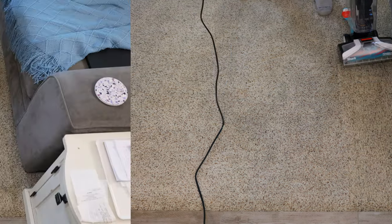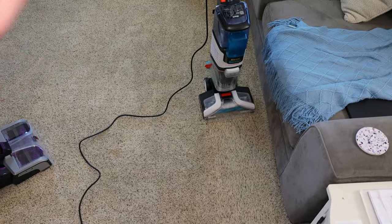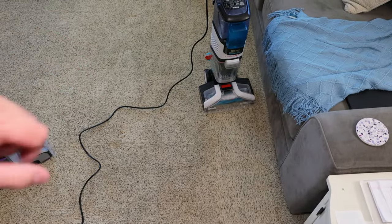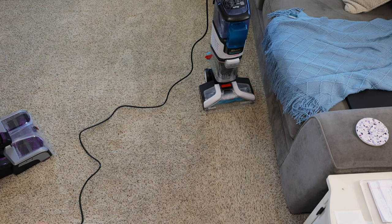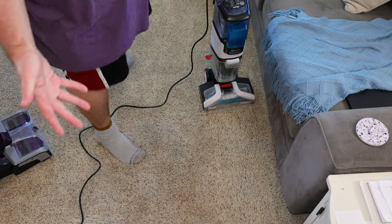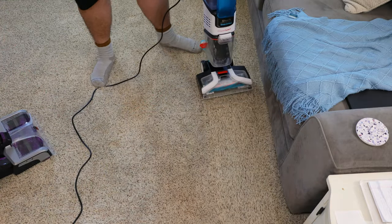That's weird. All right, everyone. So it appears that my Shark is defective. It has no suction and it just shut off randomly for whatever reason. It said brush roll obstruction, even though nothing's stuck in the brush roll. I'm going to show you what's going on.